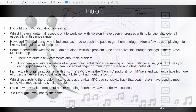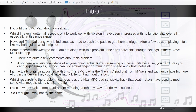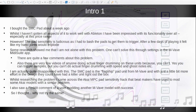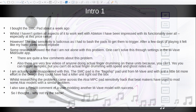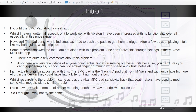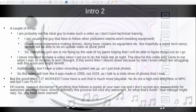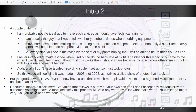The SMC pad is kind of like a flagship pad unit from M-Vave, and with just a little bit more effort in design, they could have had a killer unit right out of the box. Whilst researching this problem, I came across the Akai MPC pad sensitivity hack that beatmakers have been using to mod some Akai models that also had issues with their pads. I also saw a Reddit comment of a user modding another M-Vave model with some success, so I thought, why not try the same — probably not a great idea at 11 o'clock at night, but here we are.